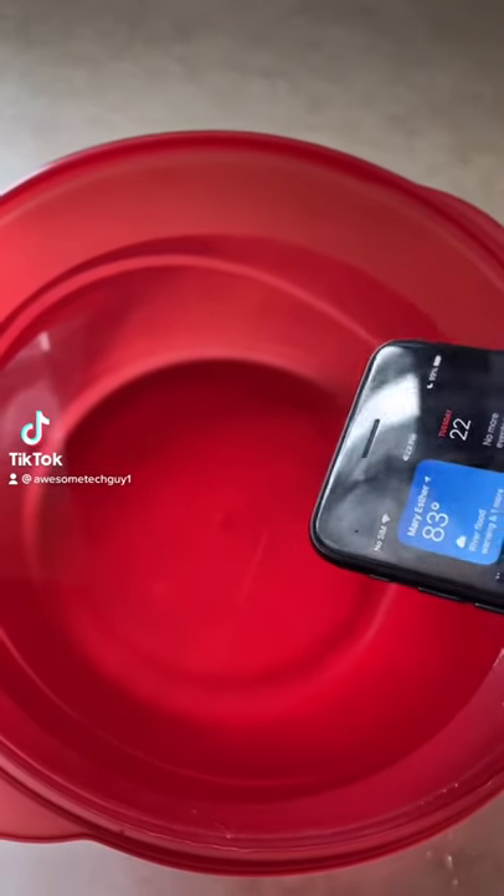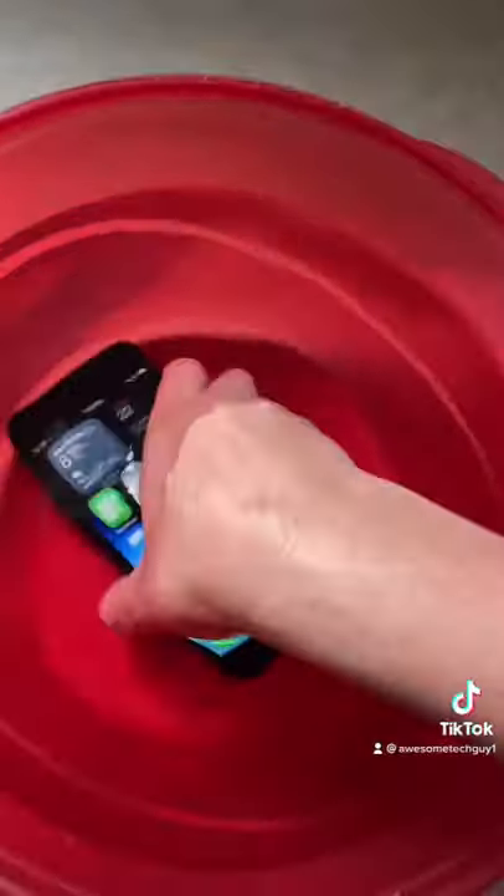Here's what you should do if you accidentally drop your phone in water. First, take the phone out and dry it off.